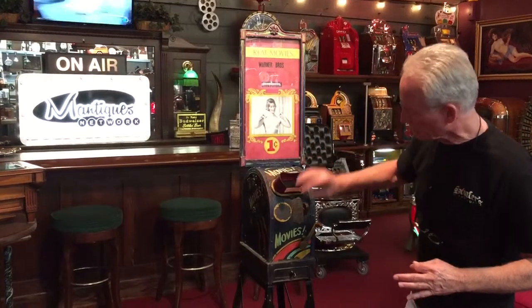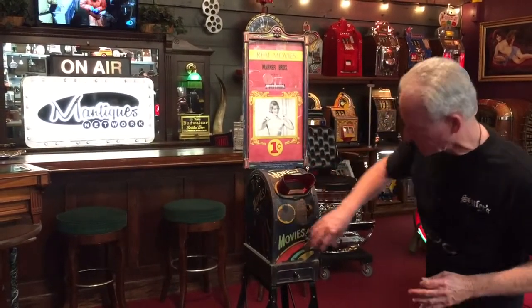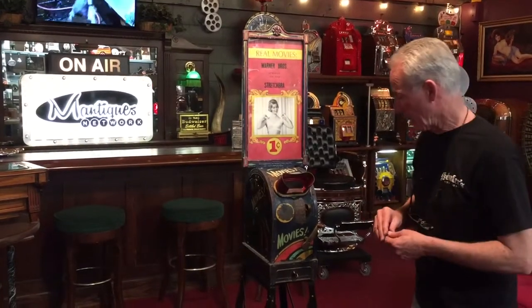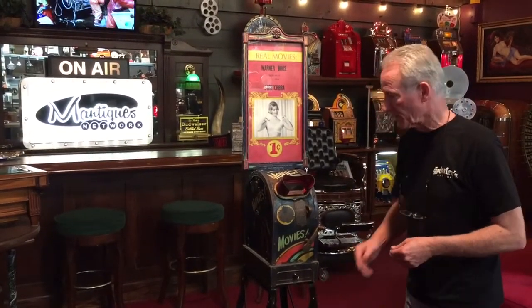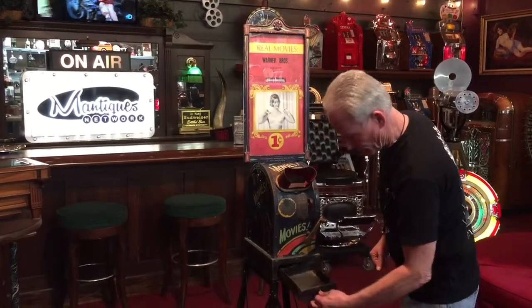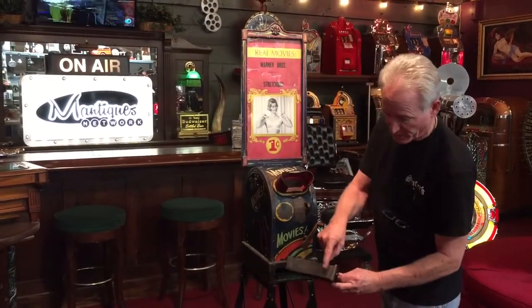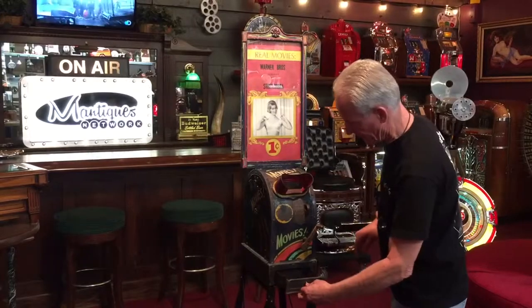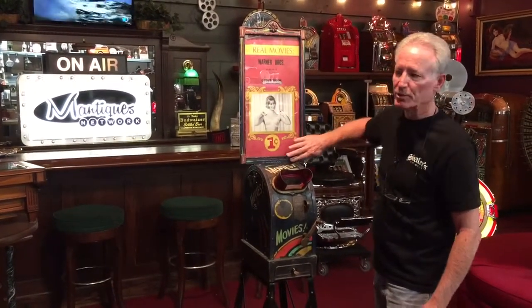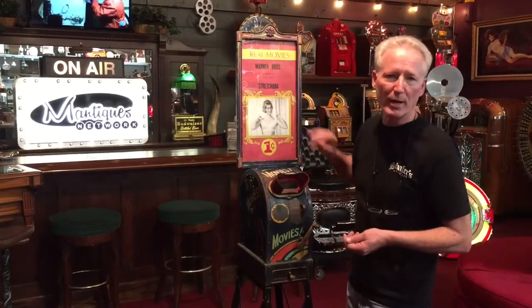This is all old school — they've written on here 'movies' because this was the state of the art in probably the mid-1920s. It's on a nice original stand, and this base here is all cast iron. It has the original cast iron front, cast iron back, as well as a cast iron marquee, which is all original. What's kind of cute about this machine is it's the Stretch-a-Bra by Warner Brothers.